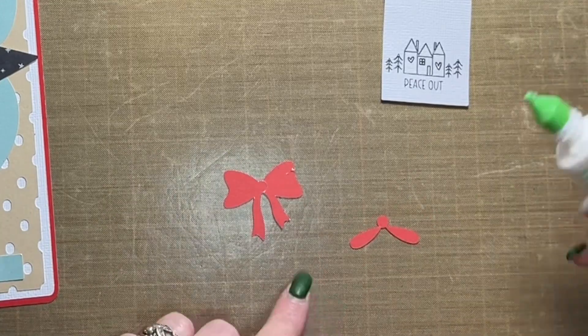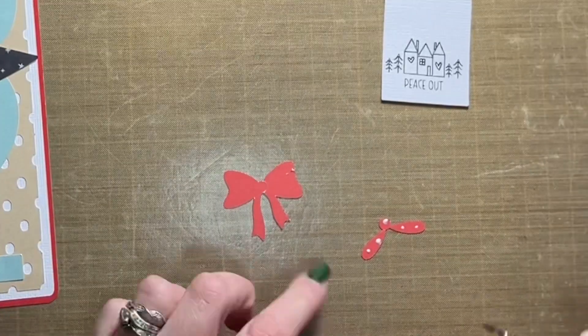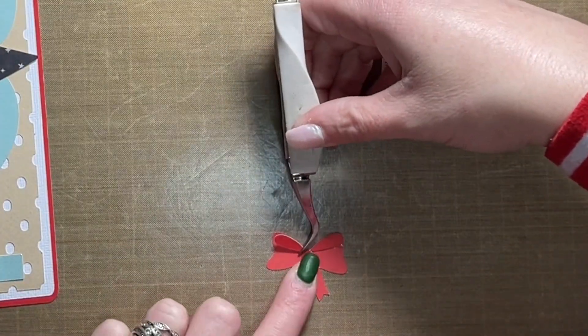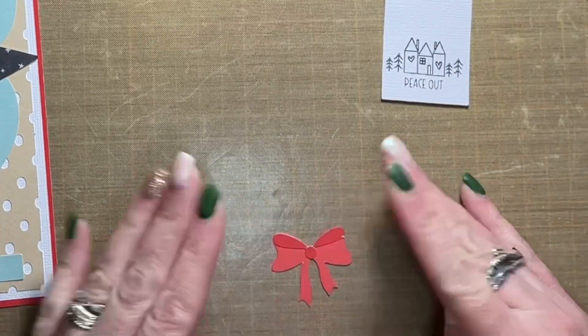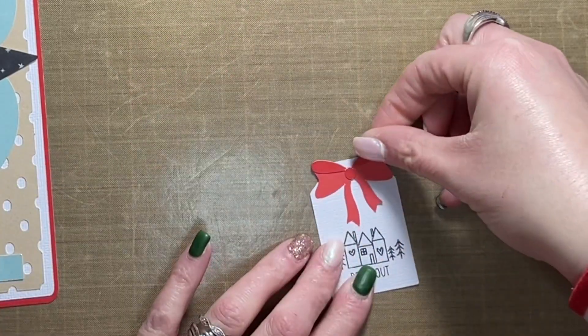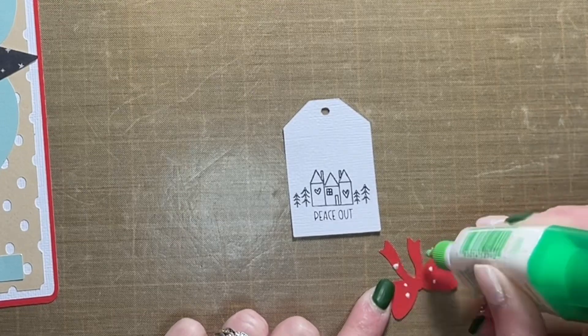That pattern paper is from Coco Vanilla Studio — it was just scrap paper I had in one of my bins, so I'm not 100% sure what collection it came from. It could have been from their 'No Limits' collection. I really, really like how it came out — I think that was a good call.